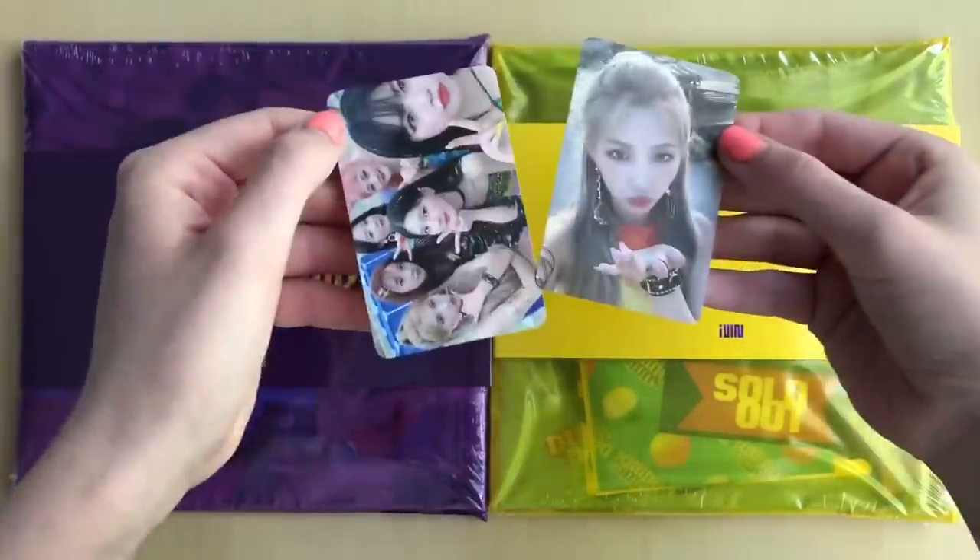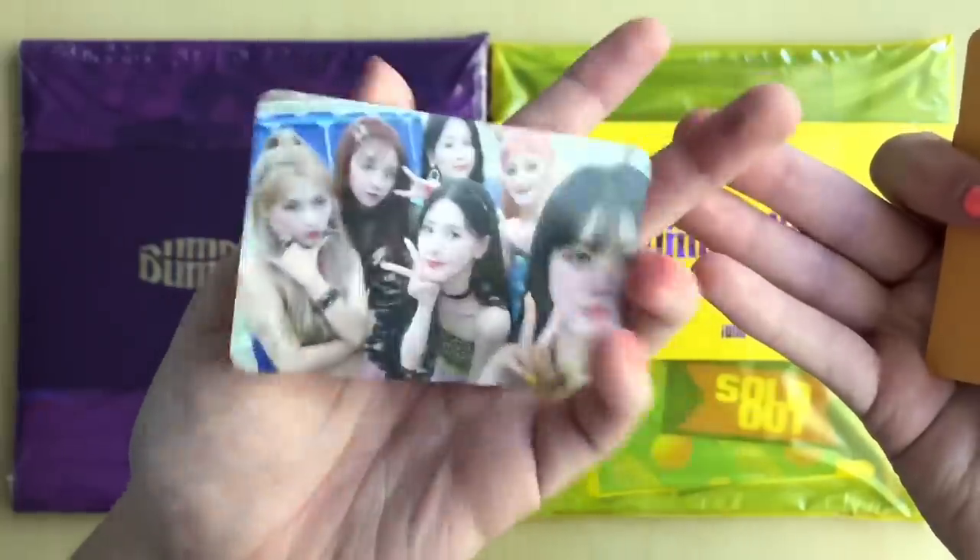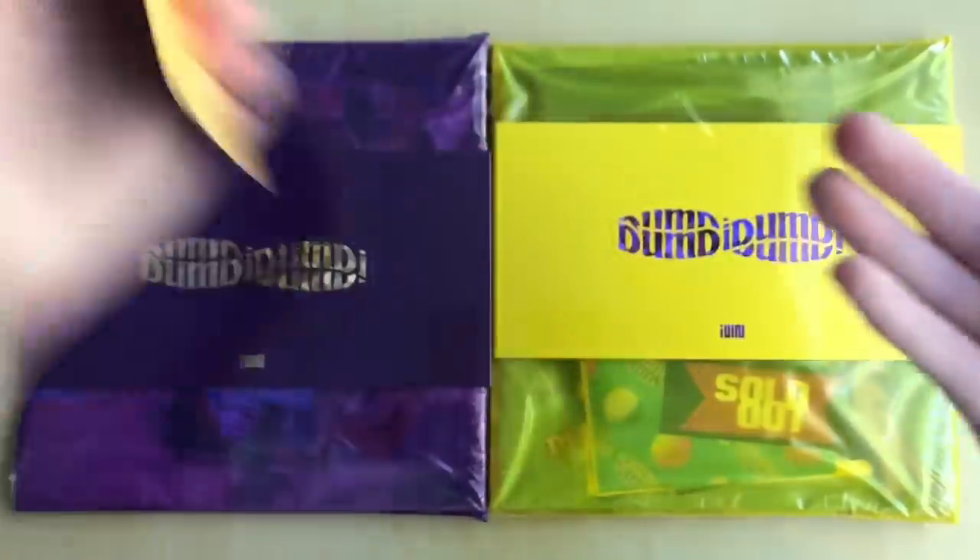I'm going to assume the same group photo. Yes, it is. I wonder if all the members have different group cards. And here is Soyeon's card — it's so cute.